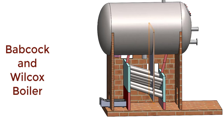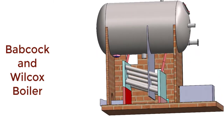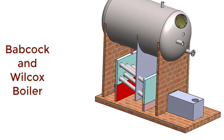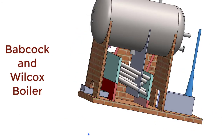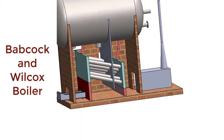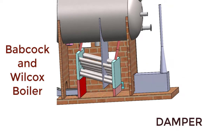Now let us see the smoke box. The hot gases enter into the smoke box while exiting from the combustion chamber. Above the smoke box, there should be one chimney through which hot gases or smoke are discharged to the atmosphere at a certain height for dispersion of pollutants. The flow of hot flue gases to the smoke box can be regulated by one plate called a damper.